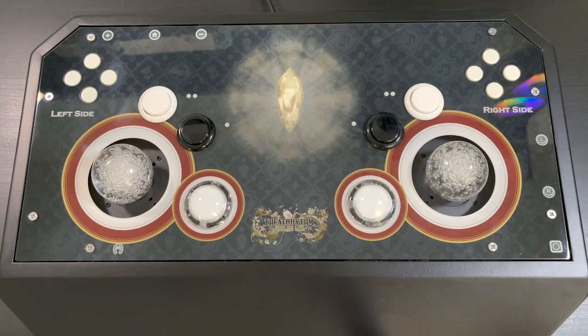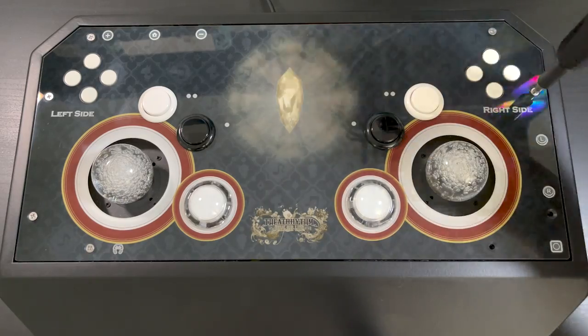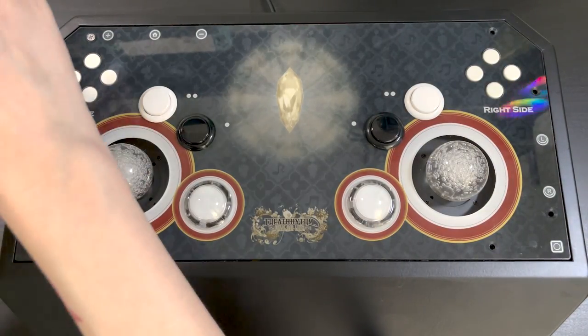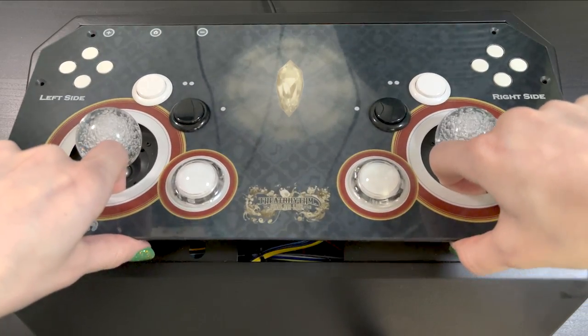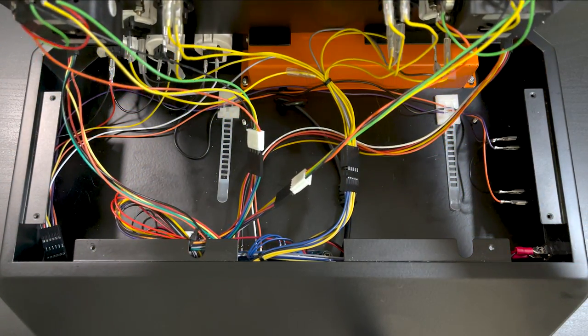To open this up, all we have to do is take out these eight screws on the top. Warning - I don't know much about the insides of arcade sticks. I've tried to mod one once in my lifetime, so I just don't have much experience. Once the screws are off, we take the top up, and I'm actually really afraid to mess anything up.